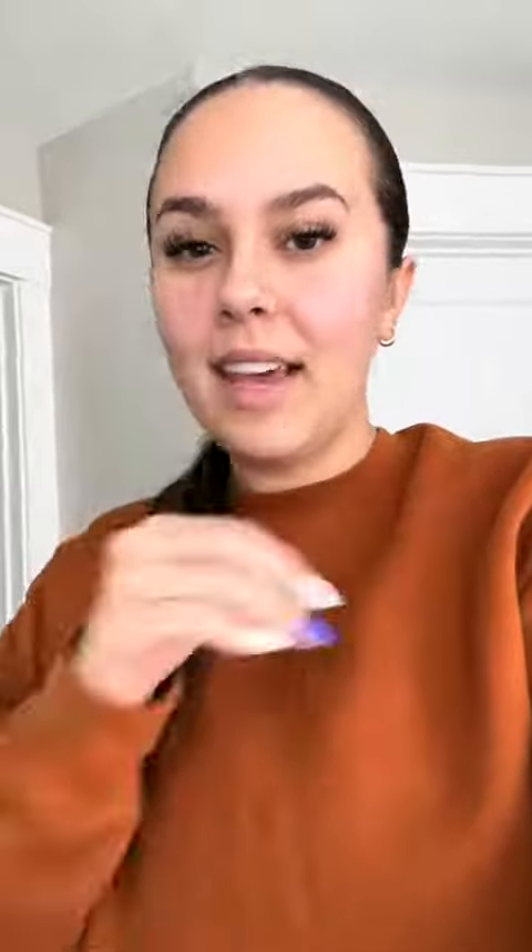These are the shoes I'm talking about — they are by Solely Jane. The reason they fixed this problem for me is because they are interchangeable. It looks like a normal shoe, but if you pop those tabs in the back, the tops slide off and you're left with just the base. The tops, once removed, lay completely flat.